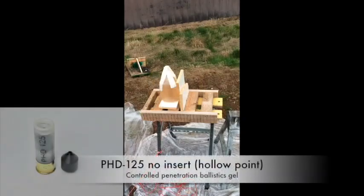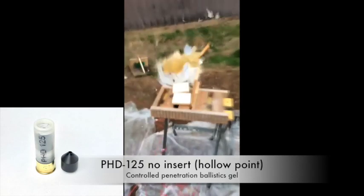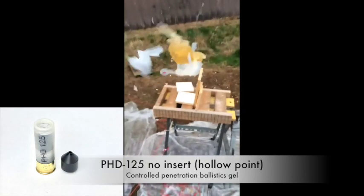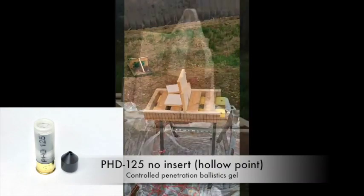In this demonstration the PhD 125 is adapted to reduce the risk of overpenetration when used in a 20% gel target. The energy is expanded into the intended target and does not pass through the backstop.